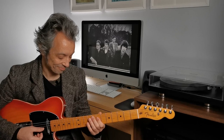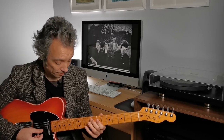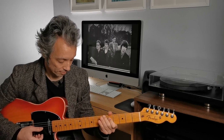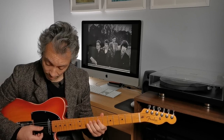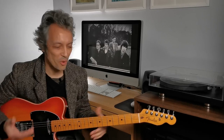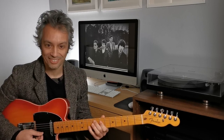And the melody — it sort of has a folky, almost sea shanty aroma about it. Beautiful melody, and such a leap as well. There's a whole octave there and he really goes for it.